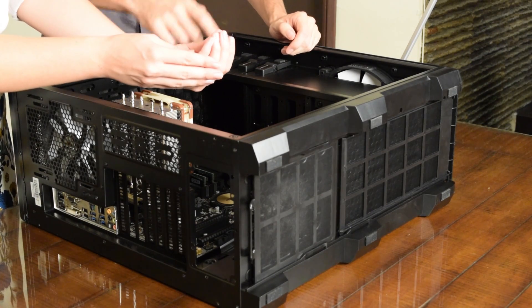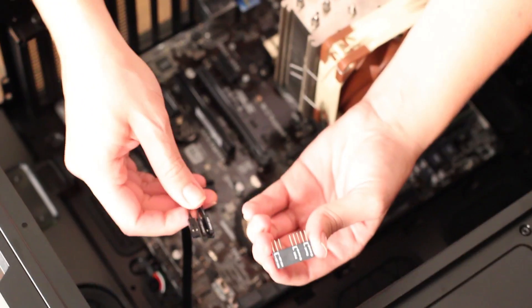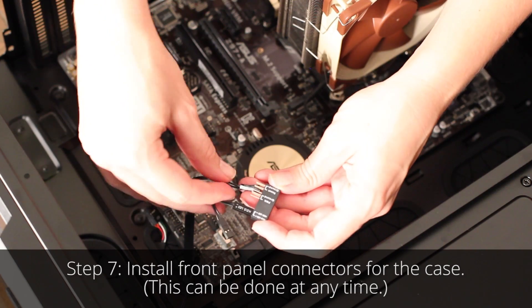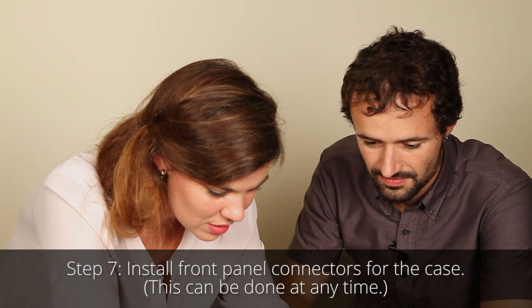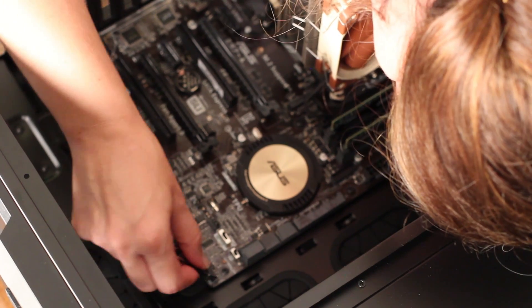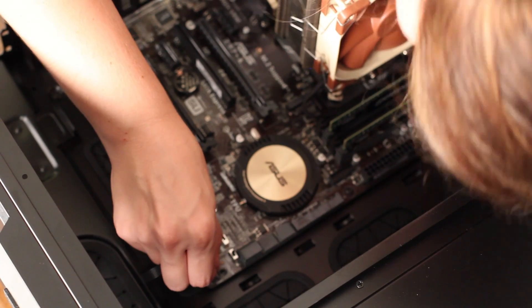Next, our front panel connectors. This motherboard comes with this handy header and makes this step easier. Push these together, and the reset goes here. So now this plugs into the motherboard. Looks like that would be the way — and it is! Nailed it!